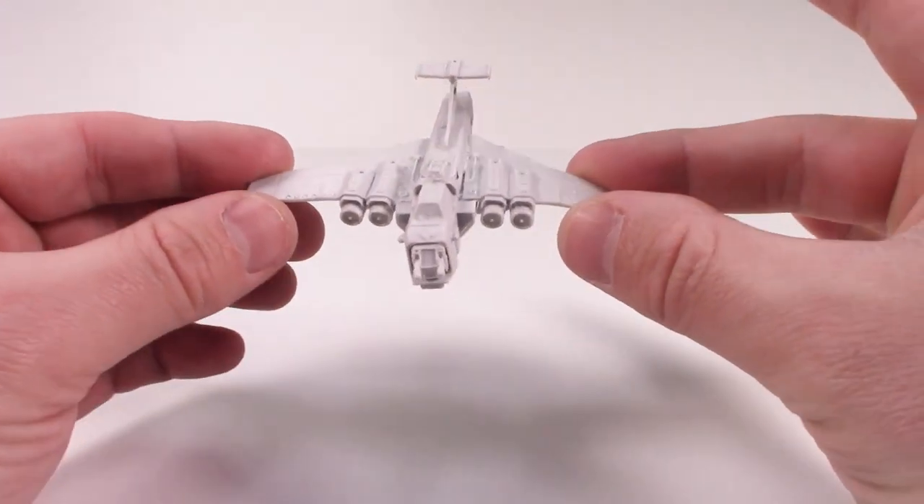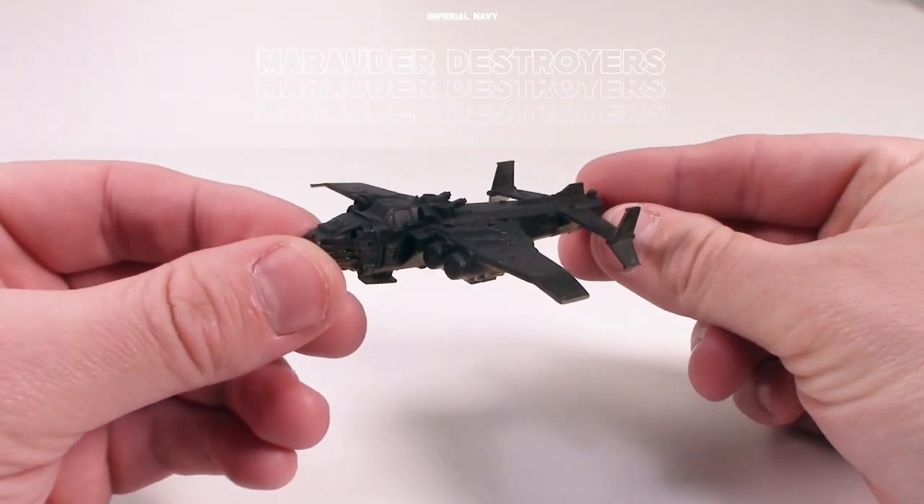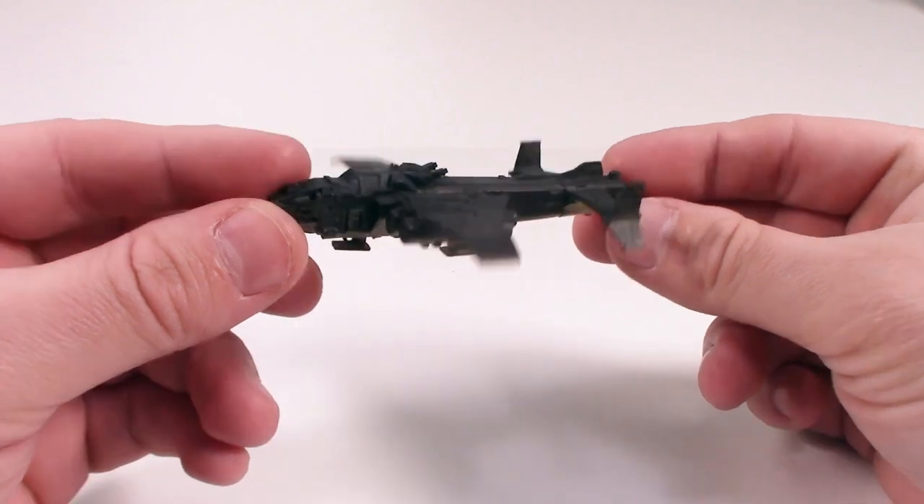They're actually smaller than the second edition Aeronautica Imperialis models. Yet, despite the size difference, I feel that in some ways there's even more detail to these smaller first edition models.